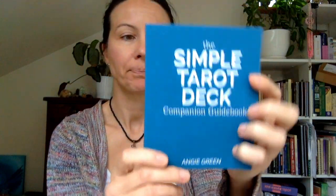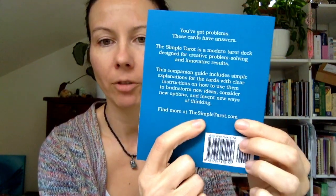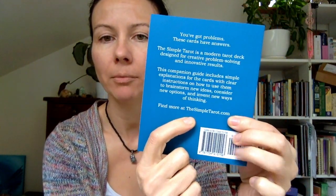As the name suggests, it's the Simple Tarot, and it's directed or made for beginners of tarot — people who want to study tarot, who want to start the adventure into tarot. It's made by Angie Green, and you can find all the information at thesimpletarot.com. I'm going to link it below as well.